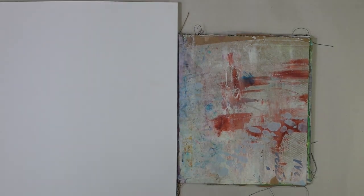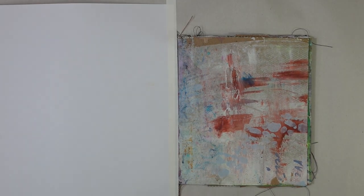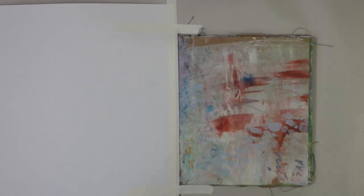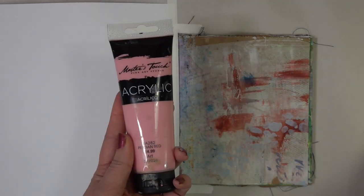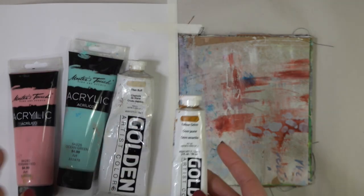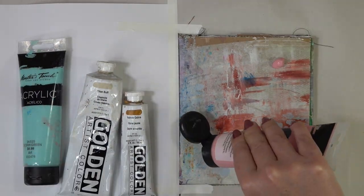We're gonna get crazy with the paint today, so I'm gonna take a piece of copy paper and tape it down with some painters tape onto the other side so we don't get any paint on my little beloved sparkle page. Now I'm gonna grab some of the colors: pink, teal, a Titan buff, and then also yellow ochre. These are the colors that were kind of in the other page and we're gonna bring them onto this next page so it sort of matches.